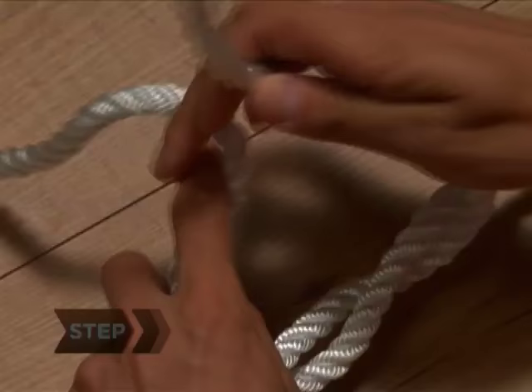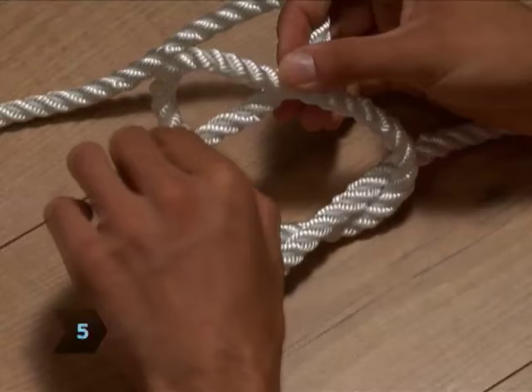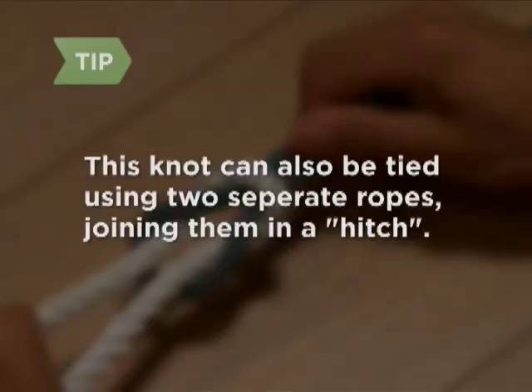Step 4. Use your right hand to pass the same end back over the end now in your left hand, forming another X. Step 5. Bring that end down behind the other end again, and continue pulling it through the loop that forms. This knot can also be tied using two separate ropes, joining them in a hitch.